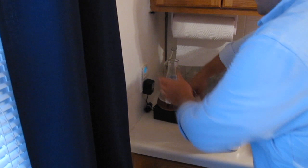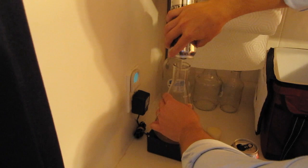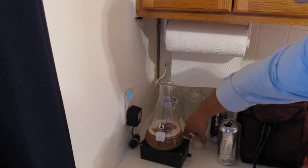Pretty easy stuff. We did sanitize the foam stopper. Can you see that it's definitely cloudy? Like I said, we boiled two-thirds cup dry malt extract in three cups of water for a little less than 10 minutes. And now we'll just bring it up to a vortex.